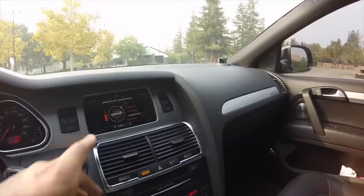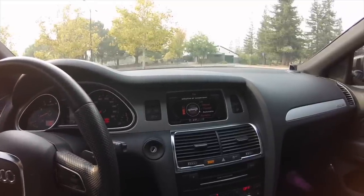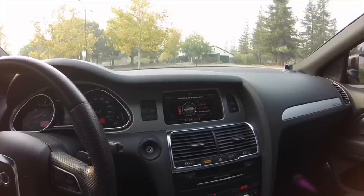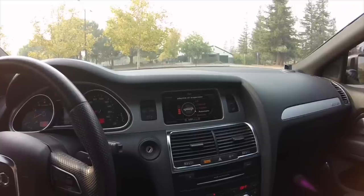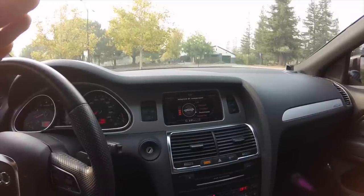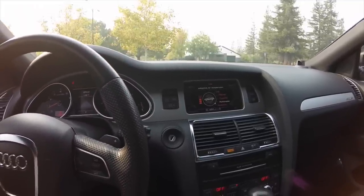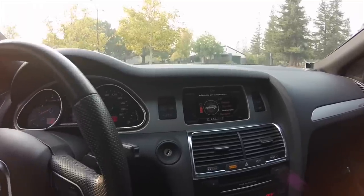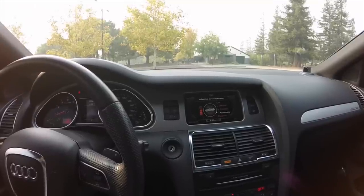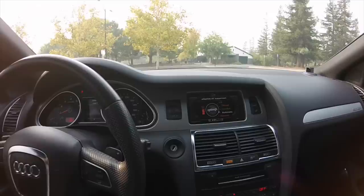Each setting has speed limits: Lift mode maxes out around 20 mph, Off-road mode at 50 mph. Once you exceed those speeds, the car automatically defaults to the Automatic setting. In Comfort and Automatic modes, once you exceed about 75 to 80 mph for 10 to 20 seconds, the car drops to a lower ride height to help with aerodynamics and highway stability.